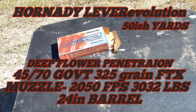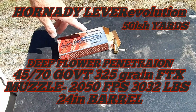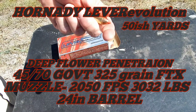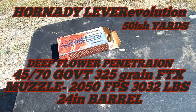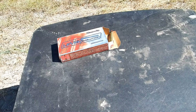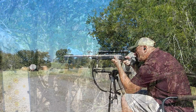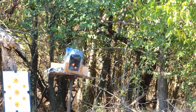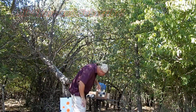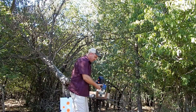Alright, here we go. Today we are doing a deep flower penetration test with, you guessed it, Hornady LEVERevolution 45-70 — the big damn bullets. We're going to do this at about 50 yards. It's a bag of flour out in front of the wooden gel block and we're gonna see what kind of penetration we get after expansion. Alright, we got a big fat hole going in.